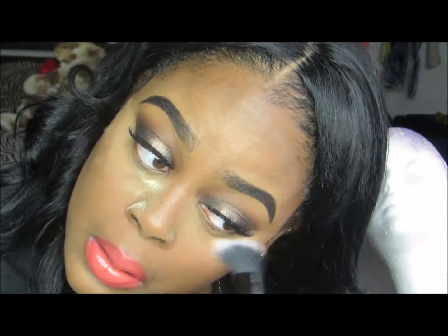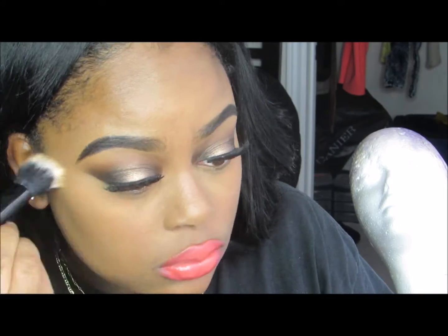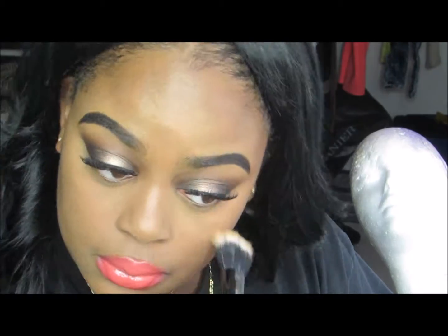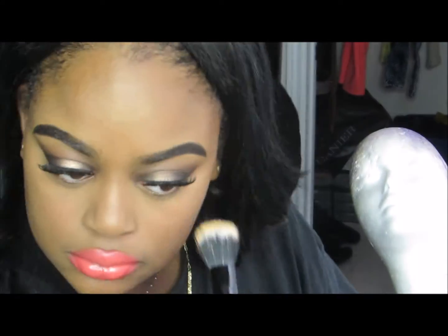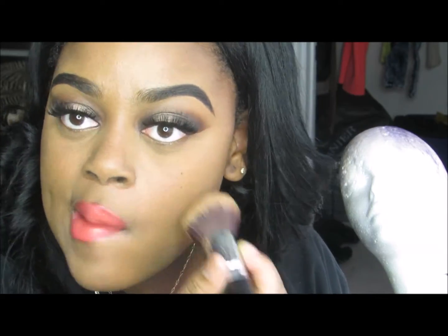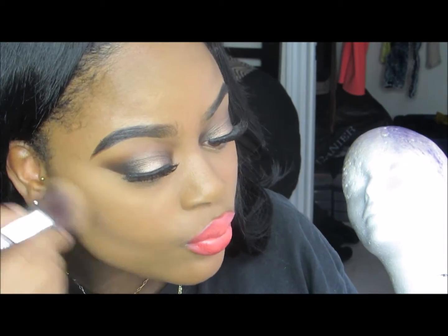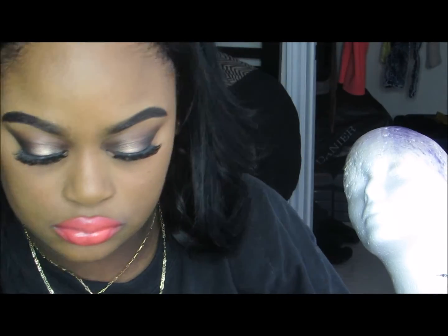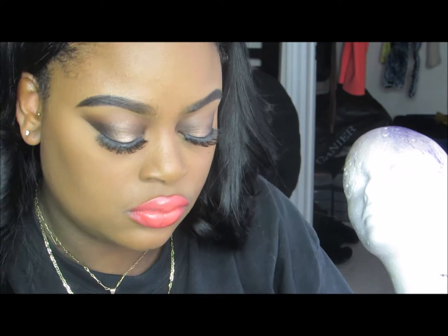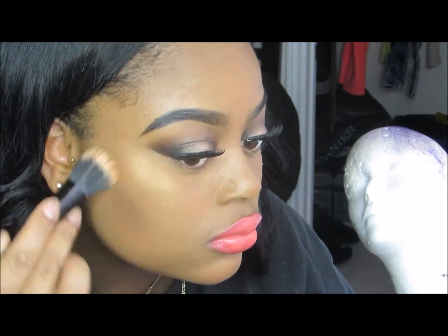Now I'm dusting away the Ben Nye Banana Powder, then applying my MAC Studio Fix Powder to set my Pro Longwear Foundation. Studio Fix is a foundation itself, but I like using it on top — I'm using shade NC55. Then with my Sleek Contour Kit in Dark, I contour the hollows of my cheeks, forehead, and jawline. I finish with Golden Bronze Iridescent Loose Powder and Cheeky Bronze Mineralized Skin Finish as highlight and a bronzy blush on my cheeks, chin, and nose for a glowing look.